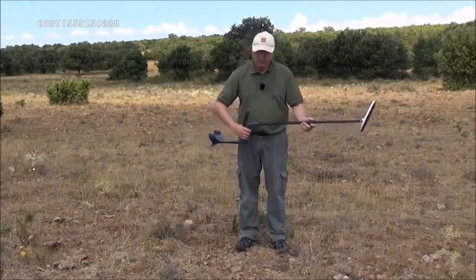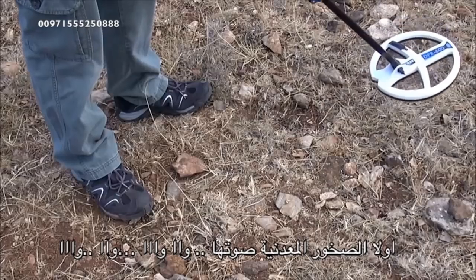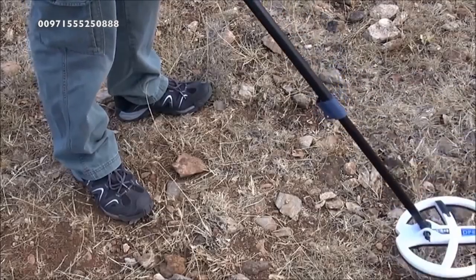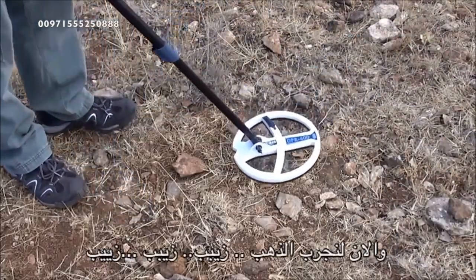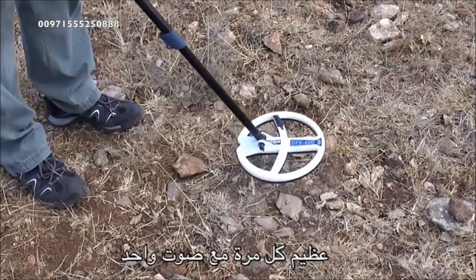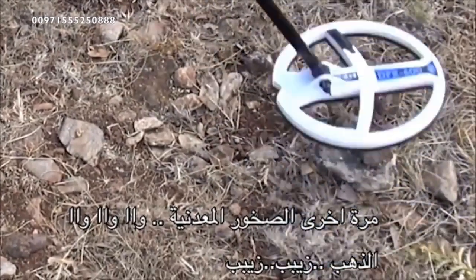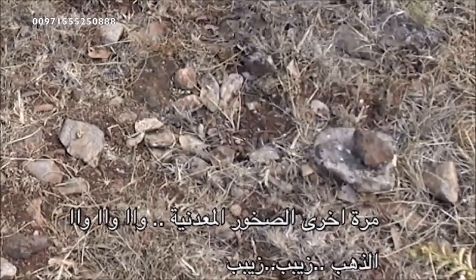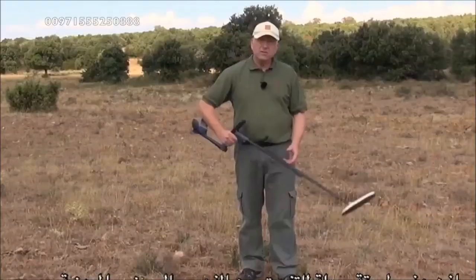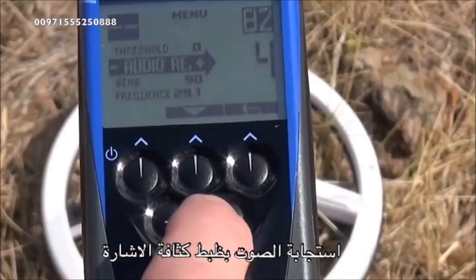First the hot rock — you hear a double sound that reverses. Now the nugget — a single clean zip tone, perfect every time. Once again: hot rock gives a double reversing signal; the nugget gives a single zip. That's an easy way to recognize hot rocks in the field.